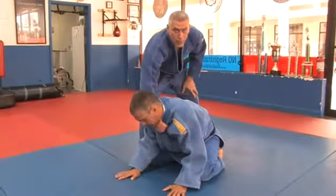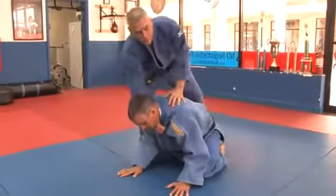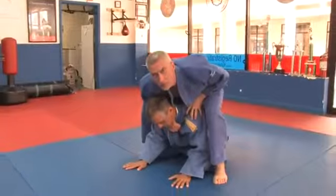It's very important when you do this choke that you bring your leg all the way over to control your opponent, and you need to stay down. I can't do this from up here — just stay down to control him.